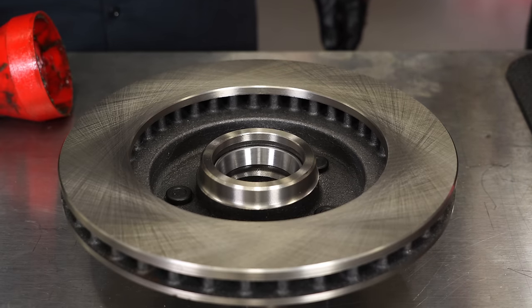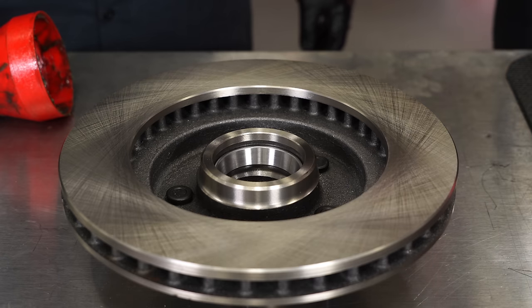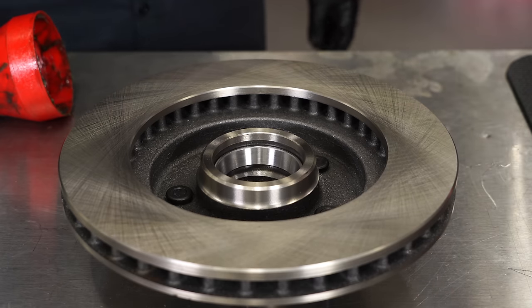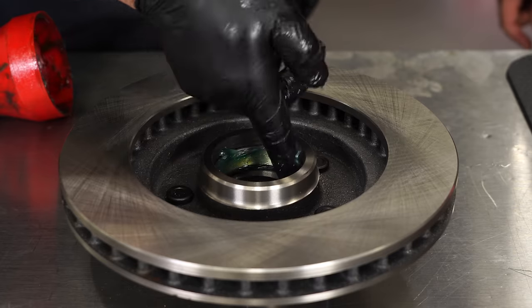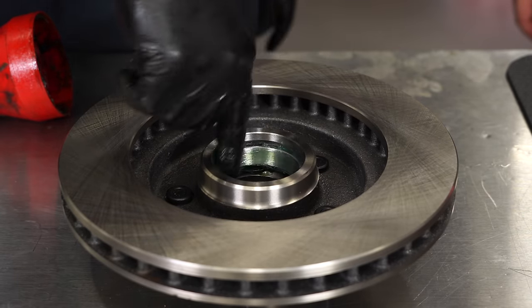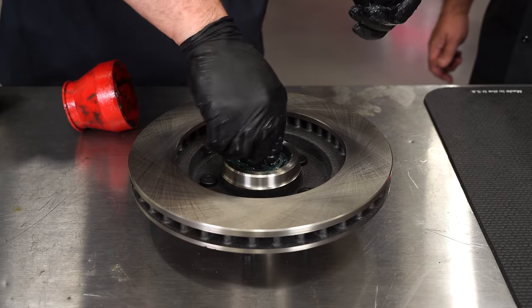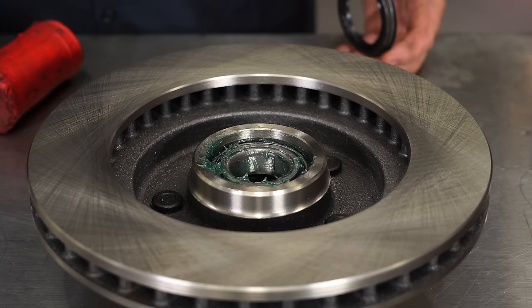With the bearing properly greased and ready to assemble the rotor, the first thing to do is apply more grease — put some on the races themselves before we install the bearings. With the inner bearing installed, now we're going to install the seal itself.